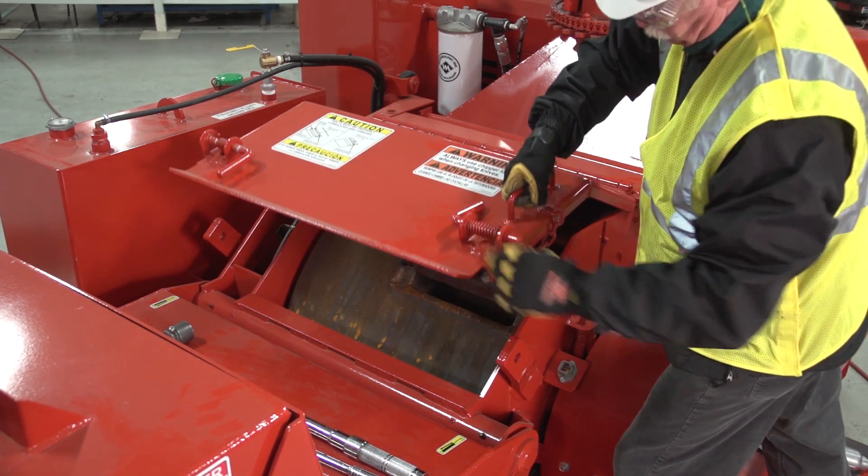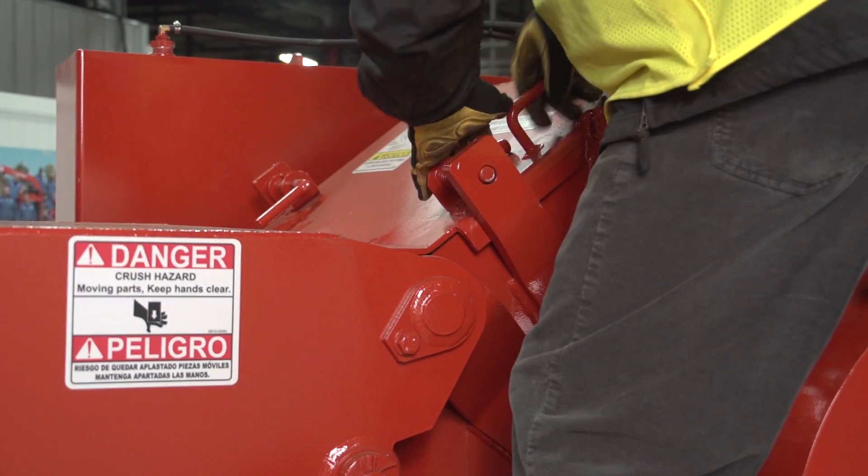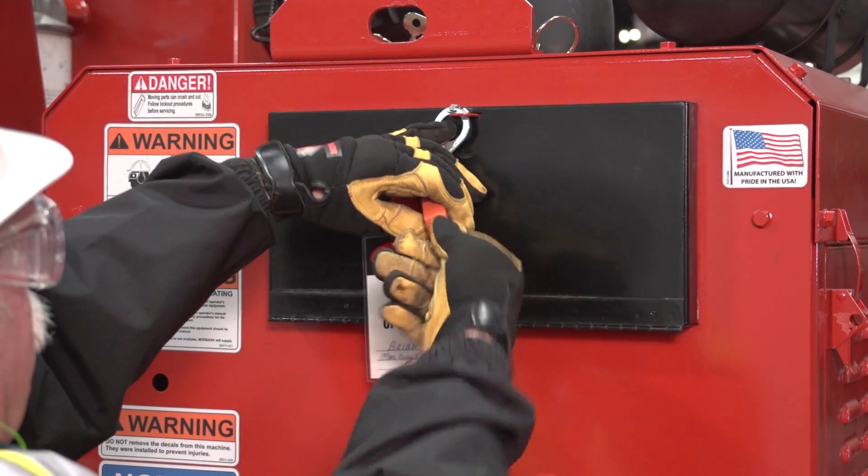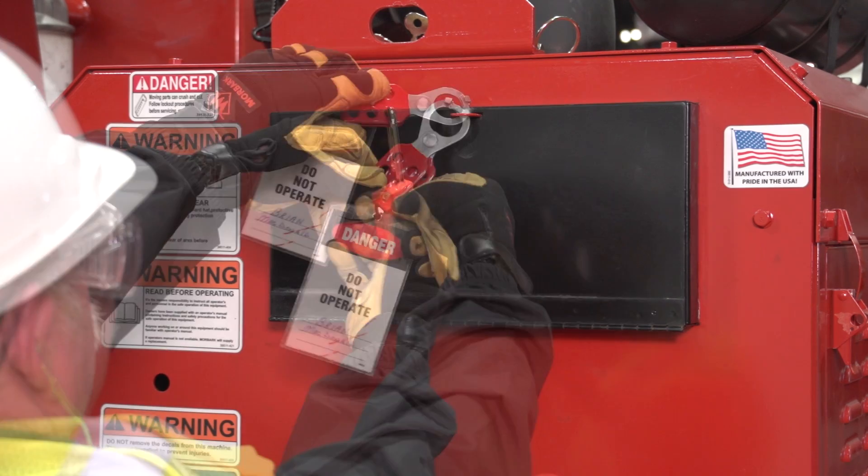When complete, remove the drum or disc lock and close the chipper hood. Replace the latch or hood pin, reconnect the hood safety switch, and remove the lockout tagout. Your chipper is now ready for operation.